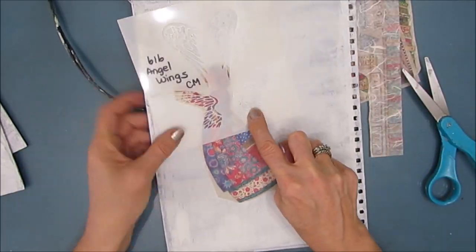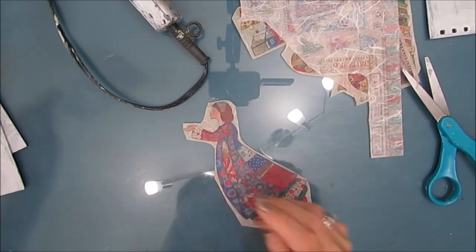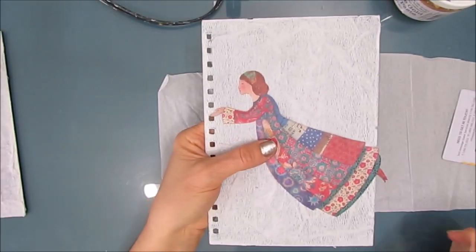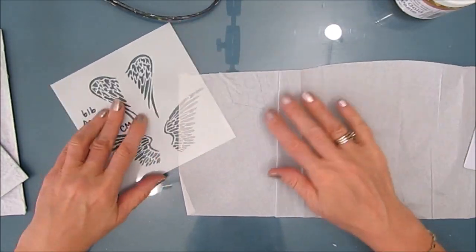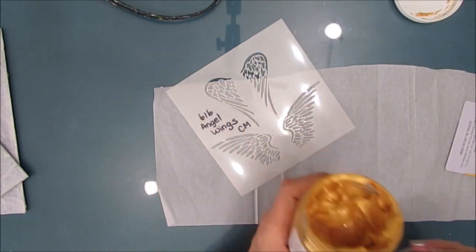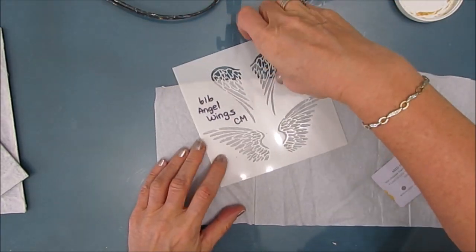Now this angel didn't have wings, so I grabbed TCW's angel wings stencil, the six inch size, and I'm going to give this angel wings. I like how it turned out. To give this angel wings I'm going to use more tissue paper and the champagne gold modeling paste by The Crafters Workshop.